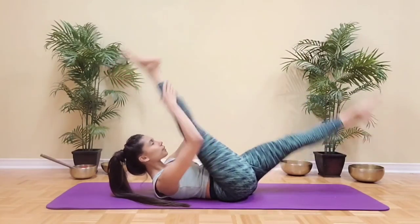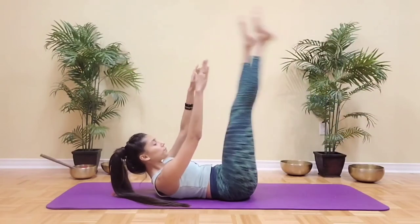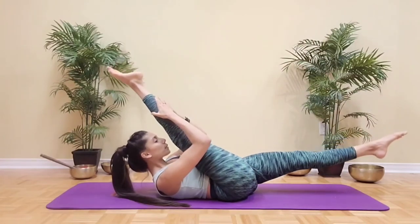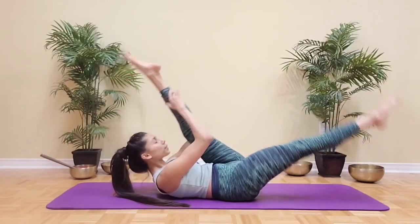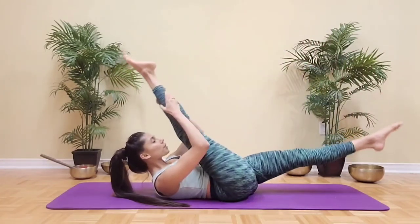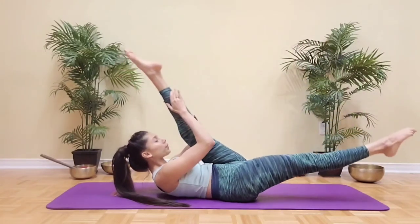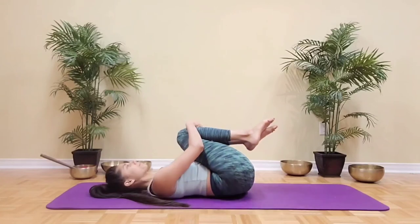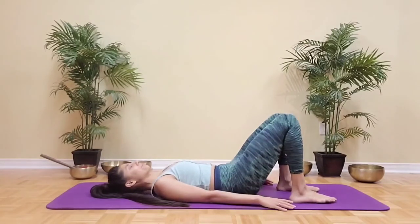Keep going, taking two switches per breath — the core is on fire by now. Make sure you're breathing, the chin is away from the chest, and the shoulders are away from the ears. Two more on each side, trying to keep the legs straight, but you always have the option to keep a micro bend in your knees if you need. Then slowly return the head and shoulders on the floor and hug your knees in and roll from side to side to prepare for the Pilates hundred.